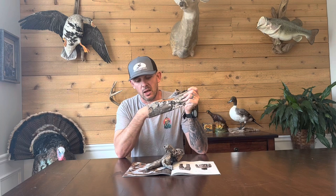Most Sitka gear is very pricey, but these gloves actually have a reasonable price at just $40. I do highly recommend these to deer hunters — it's a great glove. You can still get to everything you need, but they also keep your hands warm.